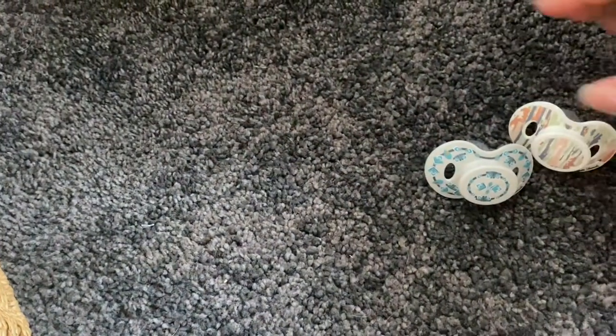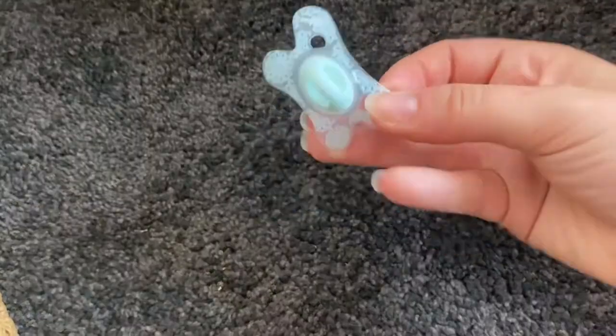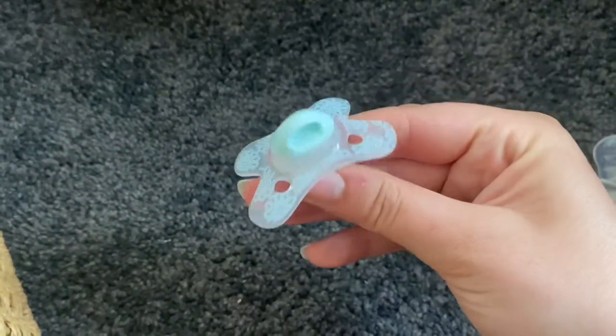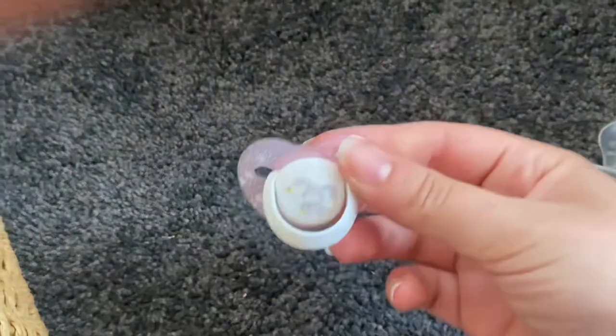I have two of the LED detail dummies — this one and this one, which you would have seen in a recent video. For a lone dummy I also have this one — I think it's a Deflex or something like that, some weird name — and it was from TK Maxx.